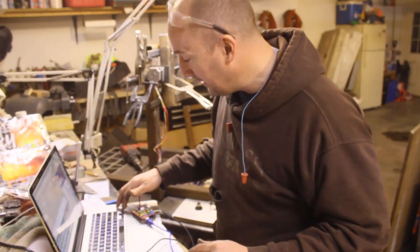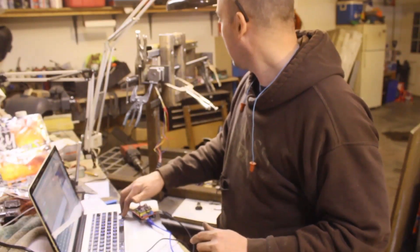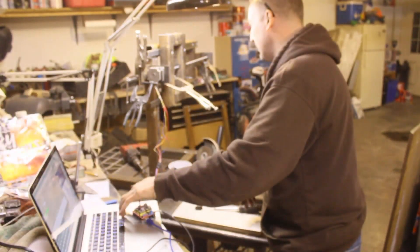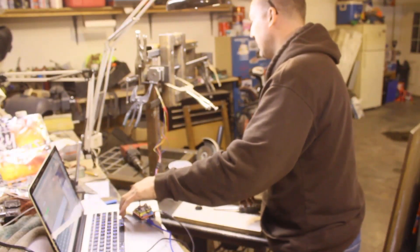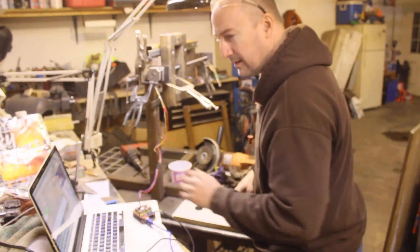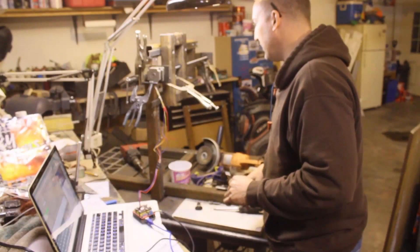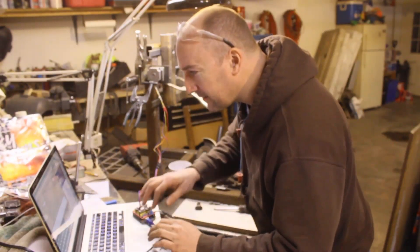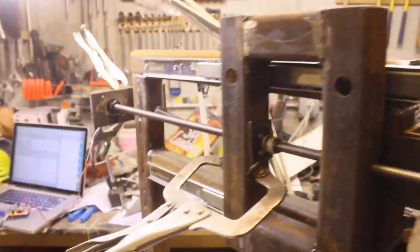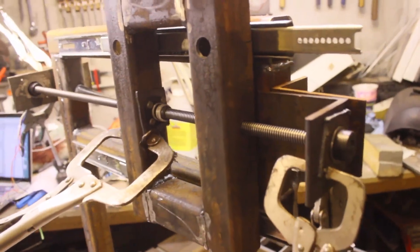I've got Universal G-Code Sender on with the keyboard controls. It helps if I tighten this one right here — it's spinning, and it's definitely moving. My guess is that's a very slow rate of travel. Let's see if we can change that. We are moving, and I've got things just kind of clamped in place to make sure we don't bind up. Things are going very, very slow. I don't know enough about the electronics yet — I need to do some learning. In the meantime, I'm going to run it out to the end to make sure nothing's binding, and if nothing's binding, I'm going to weld all these tabs together.